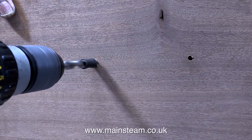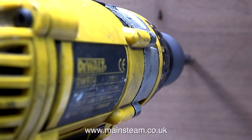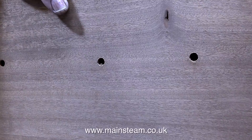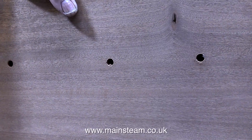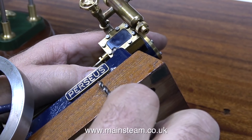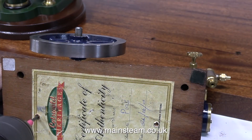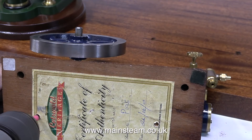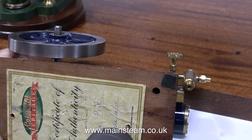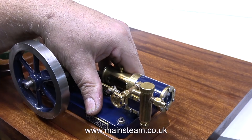Then I turn the baseboard on its end and counter-drill the three-sixteenths of an inch diameter holes to take the wood screws. I could have used much longer wood screws and countersunk the holes, but I think this is a better way of doing it. It's time to drill the pilot holes in the baseboard of the Perseus. As shown previously when I drilled the baseboard of the aerial engine, I'm using a piece of silicone rubber fuel tubing around the drill bit — that's to stop the drill bit going in too far and coming through the other side.